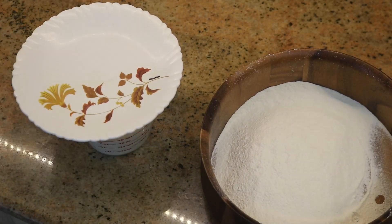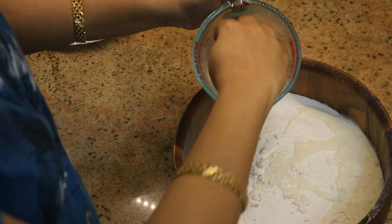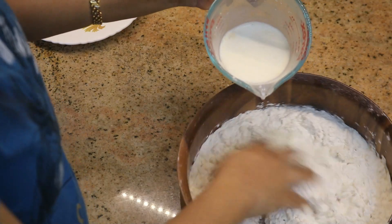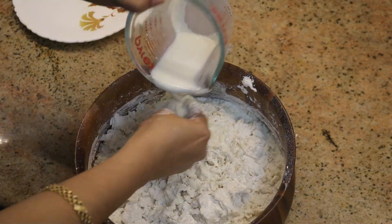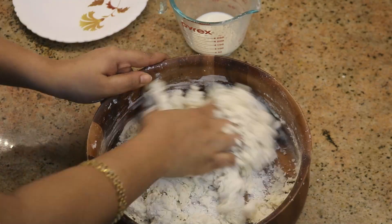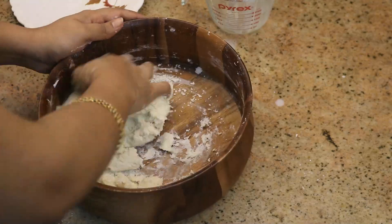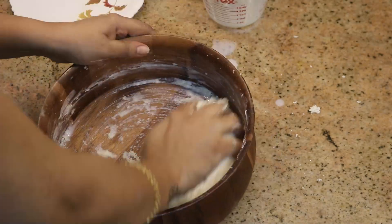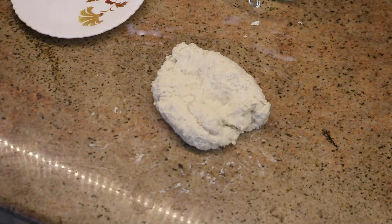At this stage, take two cups of wheat flour, add one-eighth teaspoon of salt, and gradually add the yeast-milk mixture little by little to prepare the dough. The dough will initially be sticky - that is because of the yeast. Gradually knead it until you get a soft dough. Do not add too much extra liquid; one cup of milk should be sufficient. Add one or two tablespoons of warm milk gradually to achieve a sticky dough consistency.